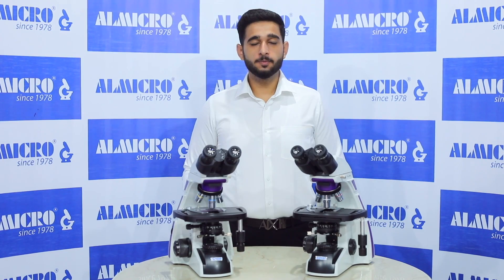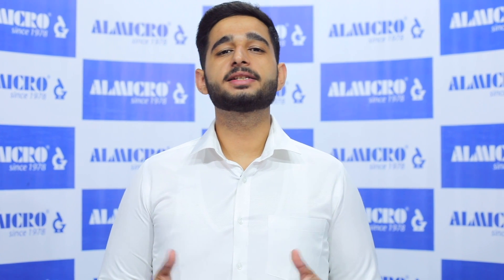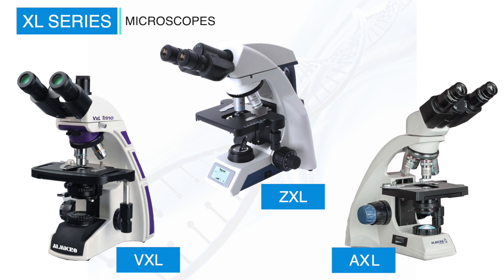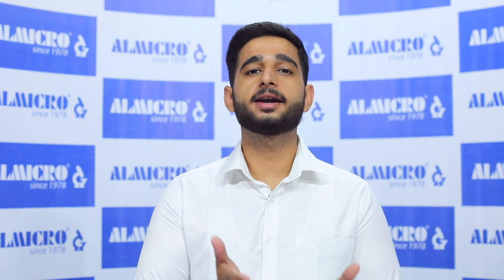Today, Allmicro is launching its new series of product presentations. Along with that, Allmicro is also launching its new series of microscopes named the XL Series Microscope. XL Series Microscopes are high-end research microscopes, and the best of all is that one can own this microscope at a limited budget — a high-end research microscope at a limited budget.